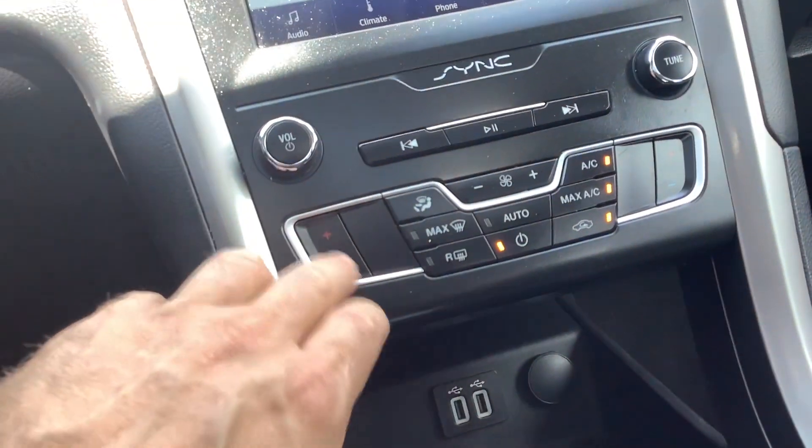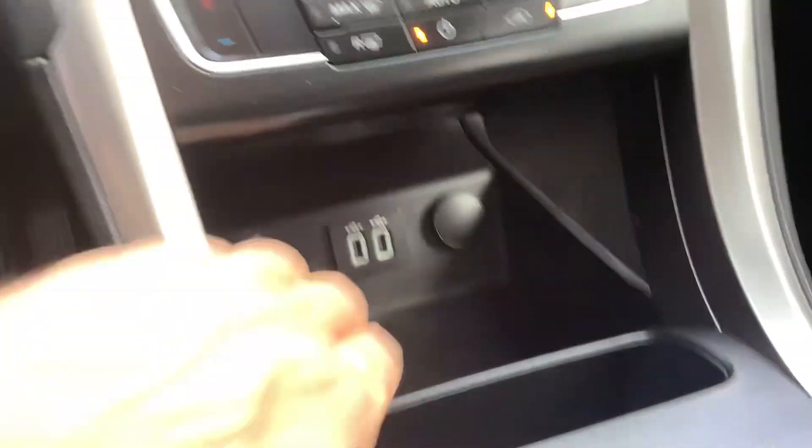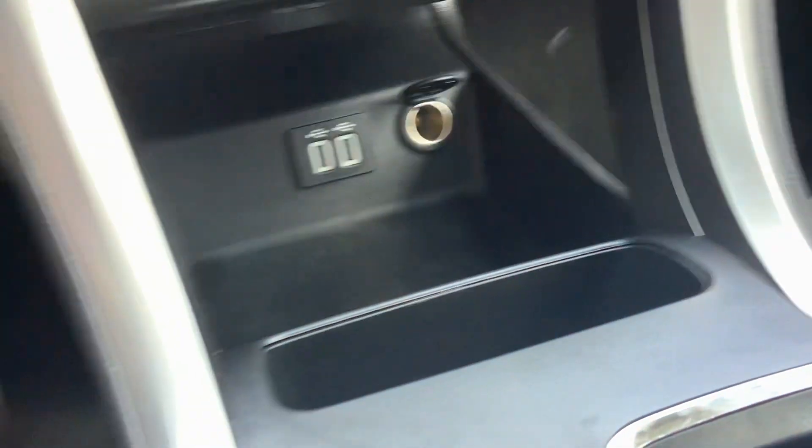It's got dual climate control, so each person has their own temperature controls for driver and passenger. There are two USB ports, a standard power outlet, a little cubby hole, and two cup holders — so lots of storage space.